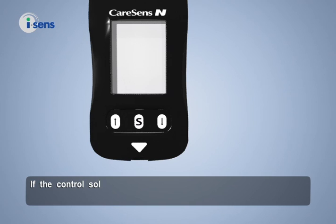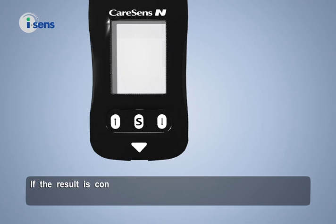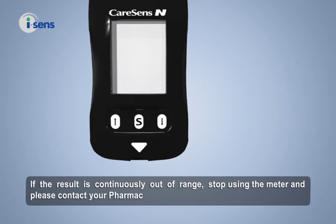If the control solution test result is out of the range of the control solution, retest with a new strip. If the result is continuously out of range, stop using the meter and please contact your Pharmaco Diabetes Solutions sales representative.